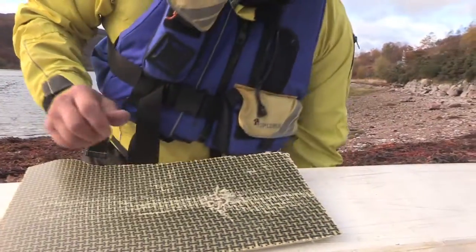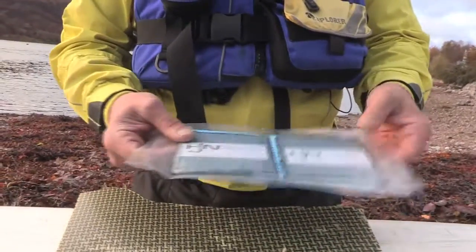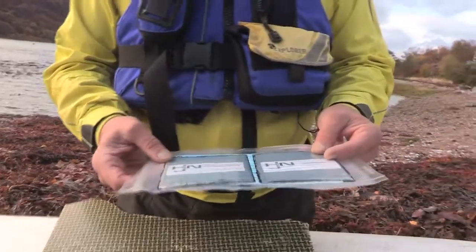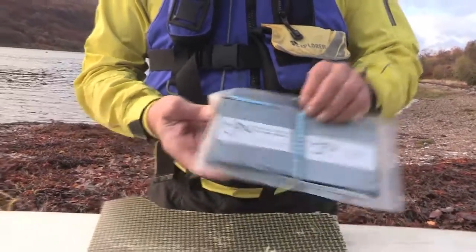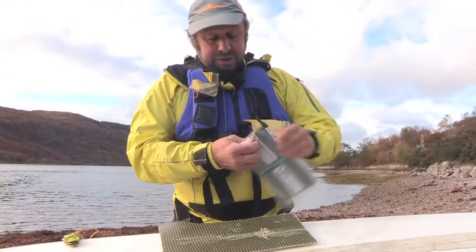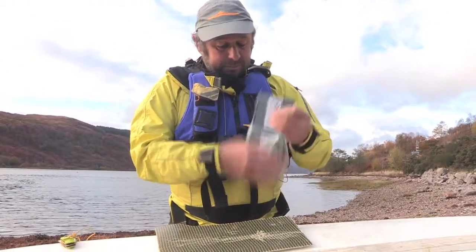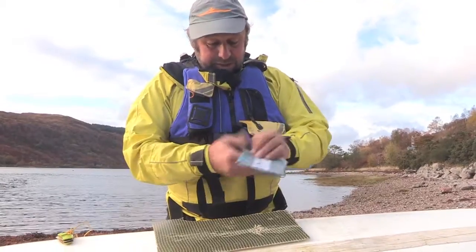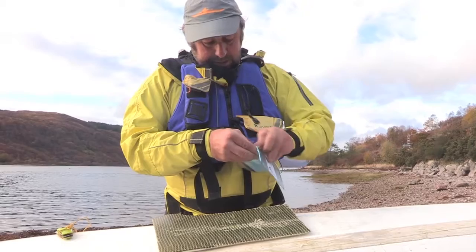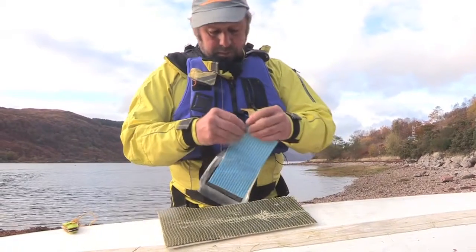For this type of repair, to bridge that hole, we can use flash band. This is used by roofers, particularly in gutters where there might be a leak. It's a bitumen-based product, very sticky — similar to denso tape but not quite as aggressive. It's made of bitumen with a backing on one side.